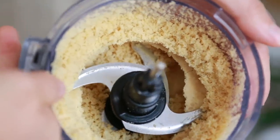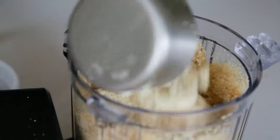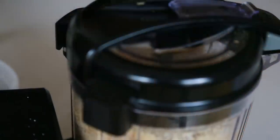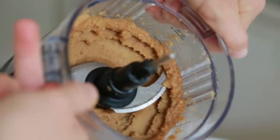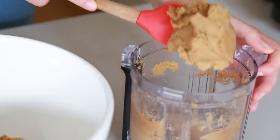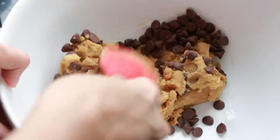Now we're going to add almost all of our other ingredients except for the chocolate chips, and then blend that up too. Add some dark brown sugar and some granulated sugar, almond meal or almond flour, baking soda, vanilla extract, and we're going to blend that up. Check that out — she's looking pretty promising. It really has the texture of cookie dough, it's not grainy or anything like that, it's very smooth. Finally, the moment you've all been waiting for, we're going to add three quarters of a cup of chocolate chips — let's do chocolate chip cookie dough. Let's mix that up.